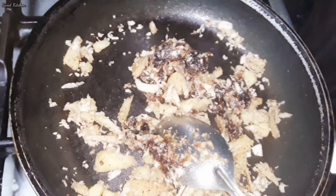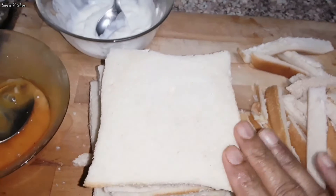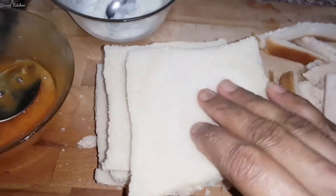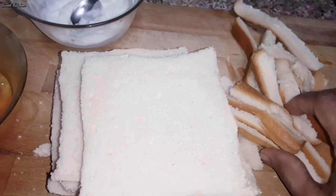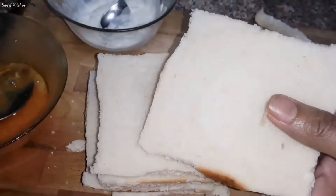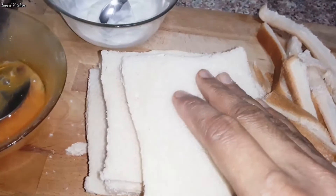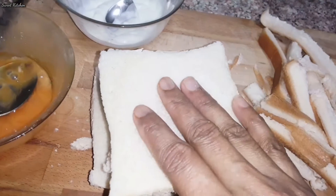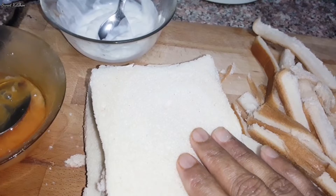I am going to roll the bread with the side of the bread. I am going to add 5 pieces of bread. I am going to add the bread to the bread. I will add a roll to the plate.